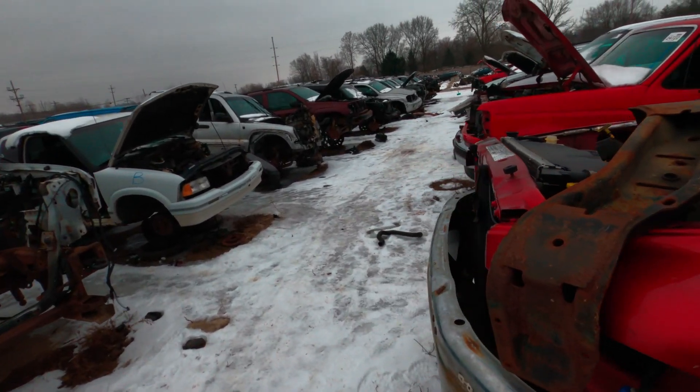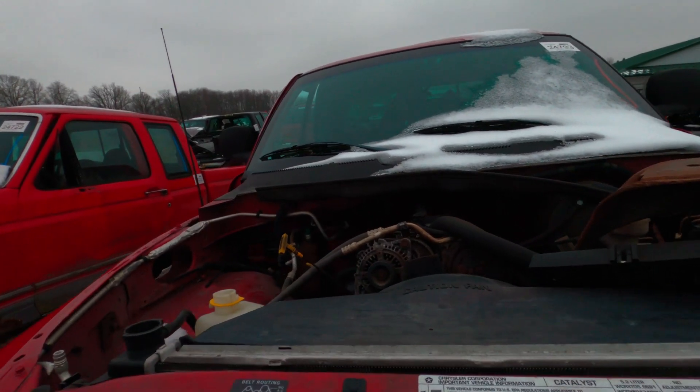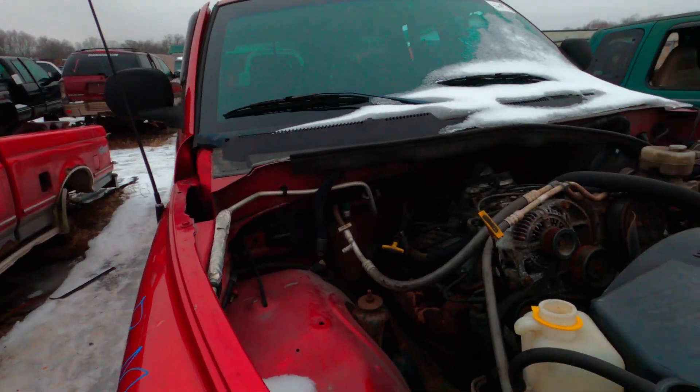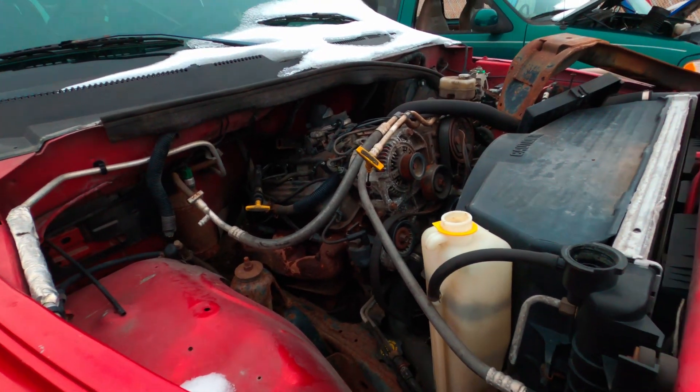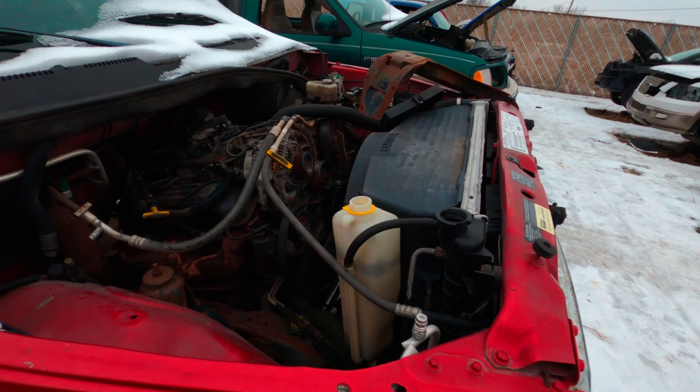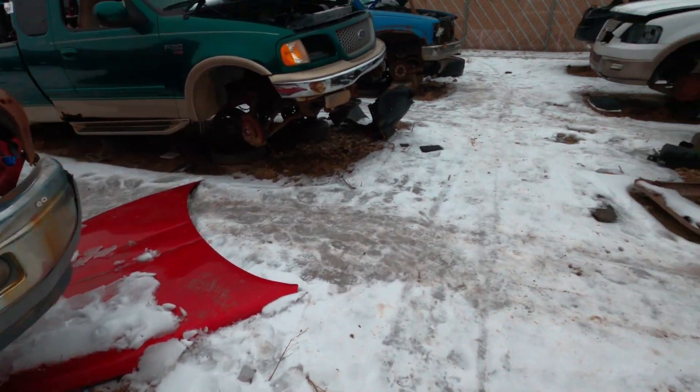These Rams with the Magnums in them — they just stack them up like cordwood. I'm on a couple of Magnum engine groups because I have a Magnum engine, and people are always asking where to get one. The transmission is already off this one — it's an easy pull. There are like 50 of them in the junkyard at any given time.